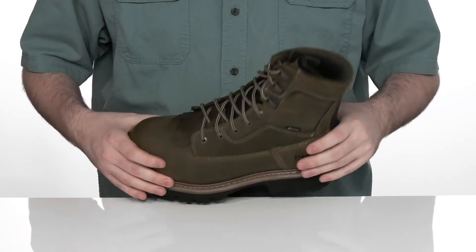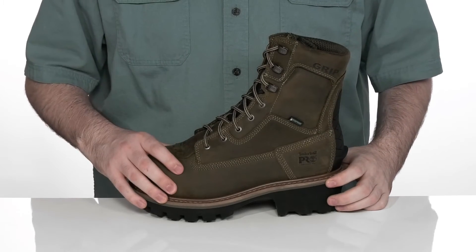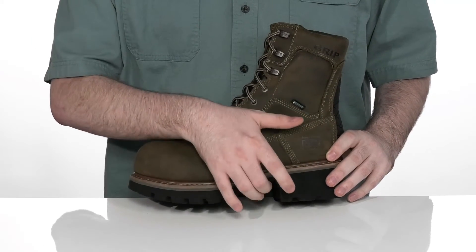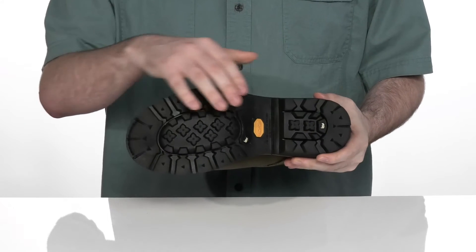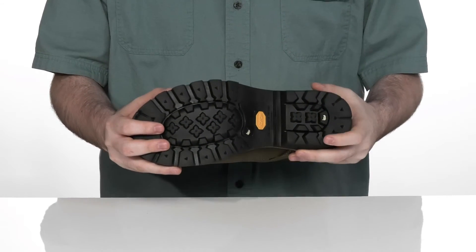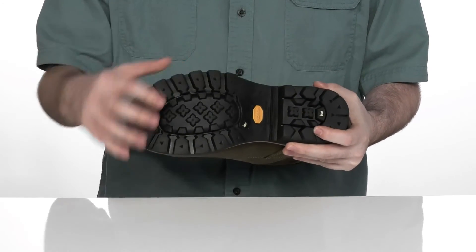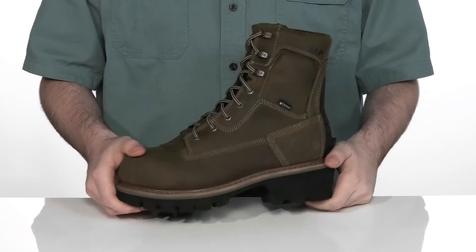Using a Goodyear welted construction across the middle adds extra durability and a long lifespan to the boot. It has a triple-ribbed steel shank on the inside for extra support and balance, while the outsole is the durable Vibram Fire and Ice outsole with lots of traction and durability. It's oil and slip resistant, as well as non-marking, to keep you protected in wet and very hot situations.